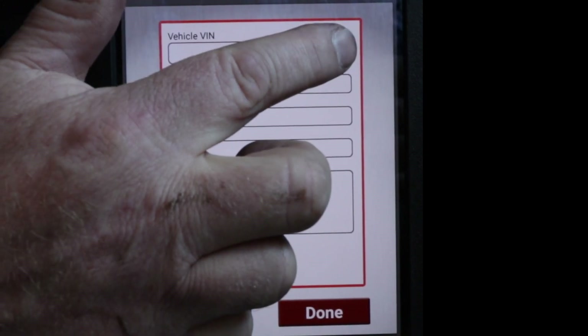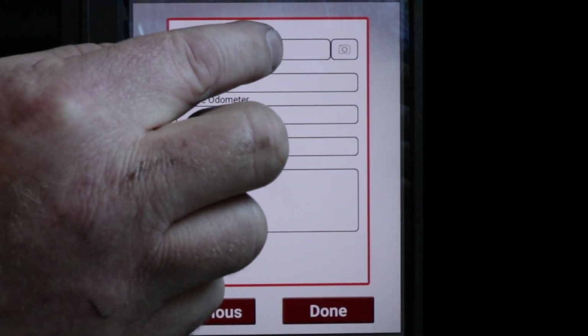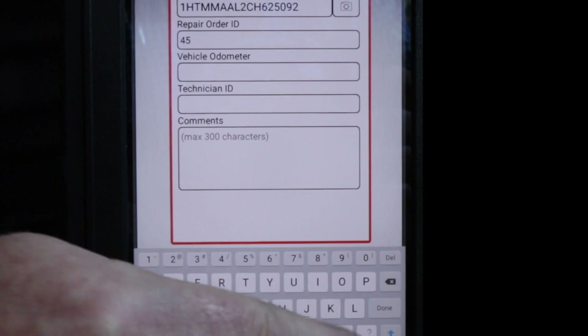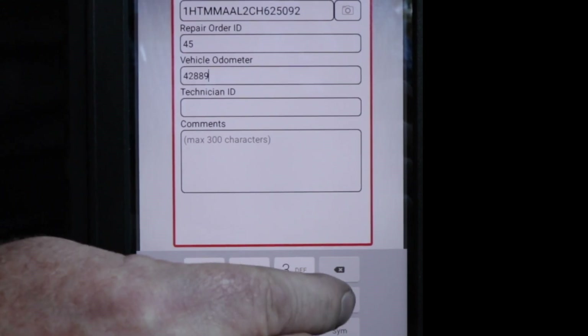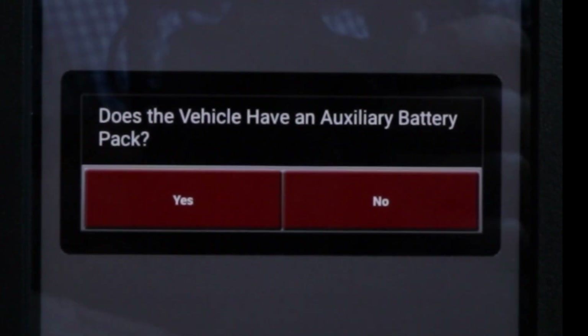Now we can enter the truck VIN, which can be entered manually, or if you have a QR code or barcode it can be read via the camera. If you've tested a truck recently, it stores the last few VIN numbers in memory. There are also options for repair order ID, vehicle odometer, technician ID, and comments up to 300 characters. It then asks whether the vehicle has an auxiliary battery pack — this truck does not, but if it did, it would walk the technician through testing all of those batteries.